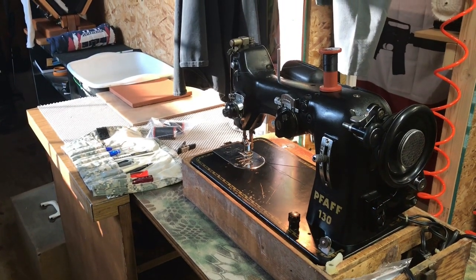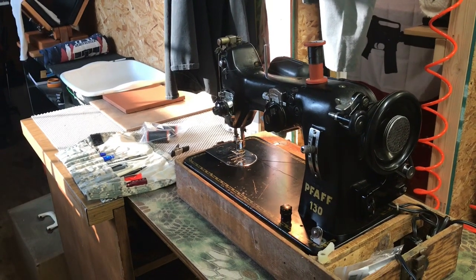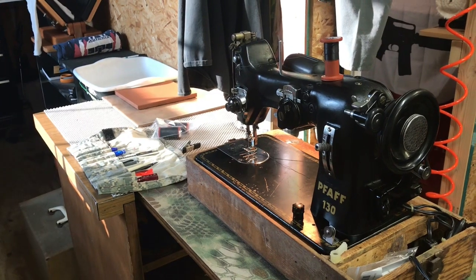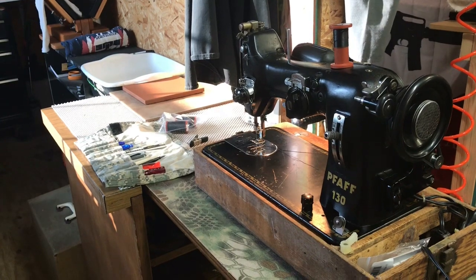Hey, my Caddx peeps, it's Tony with Outmade Ulcers. No, I'm not sewing dresses as some of my subscribers think that I do. I've got the FAF-130 out so I can make some chest harnesses.